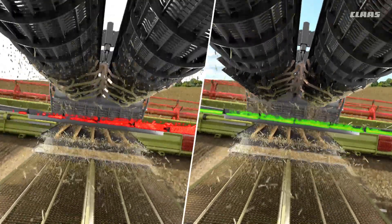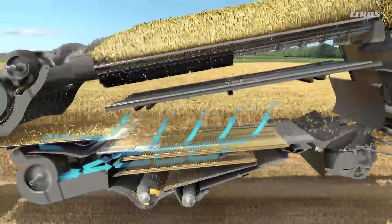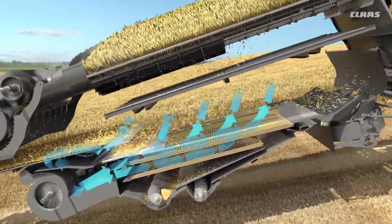On level ground, the 4D fan control is not active. If the machine then embarks on a downhill slope, the fan speed automatically increases in proportion to the gradient of the incline. This leads to better upper and lower sieve performance.